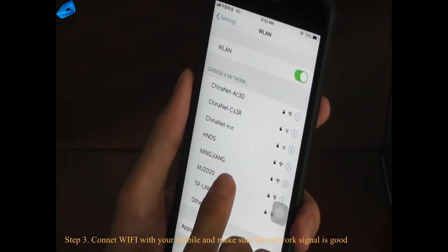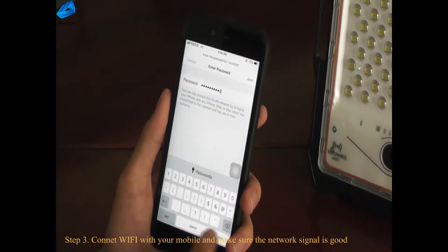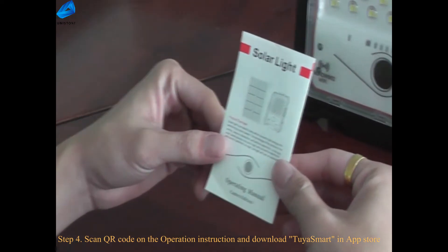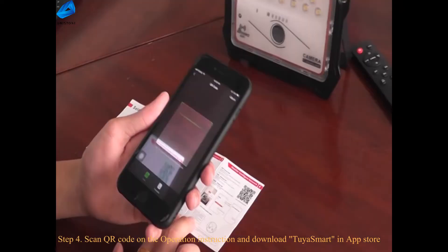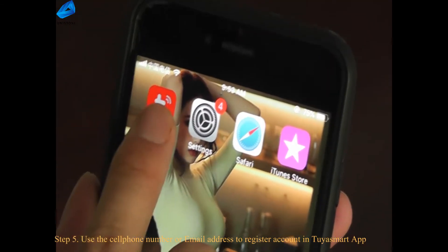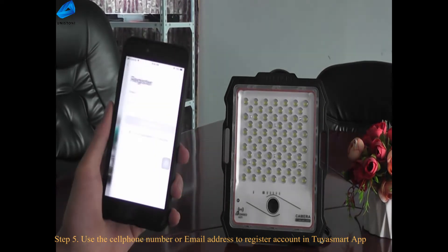Step 3: connect Wi-Fi with your mobile and make sure the network signal is good. Step 4: scan the QR code on the operation instruction and download TIA Smart in the App Store. Step 5: use your cell phone number or email address to register an account in TIA Smart.